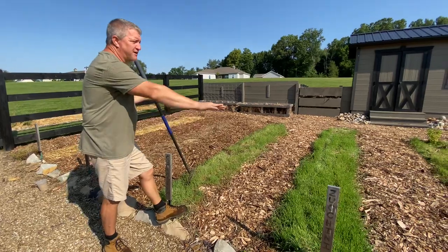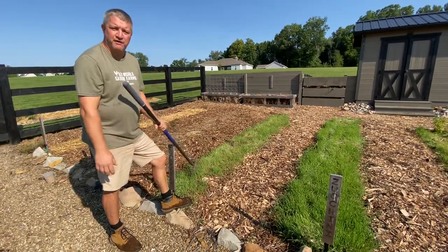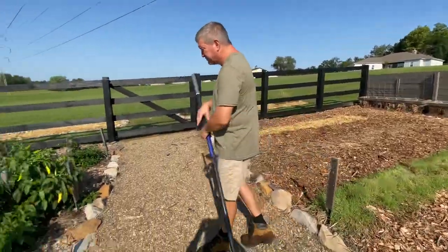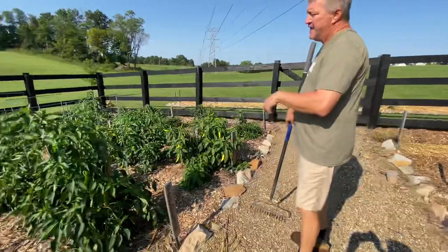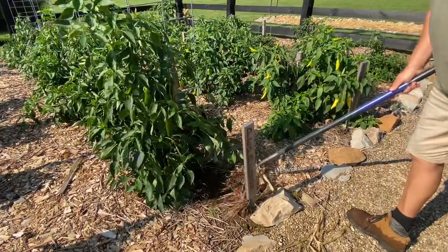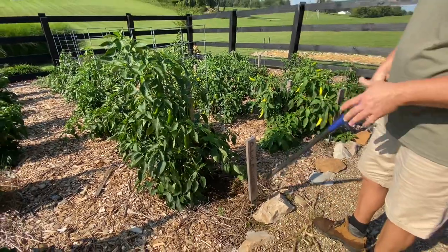We'll continue this process in various stages. It sprouts rather quickly, usually within three to four days in the warm weather. With the pepper crop, as a plant dies or if a plant's going to stay for a long time, we can start raking this back and plant that rye right down the row and let it just start to come up.